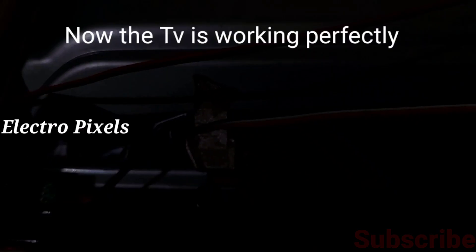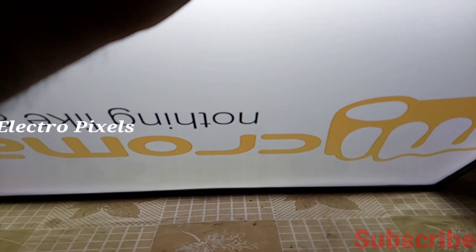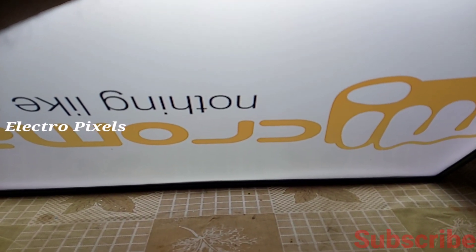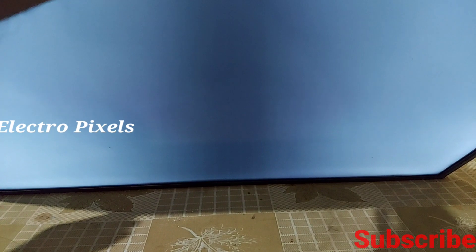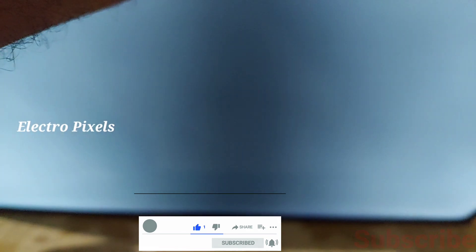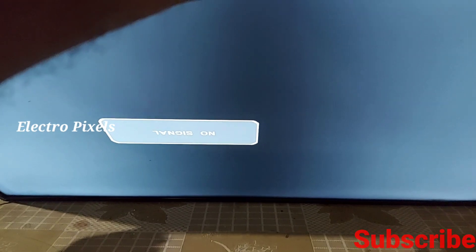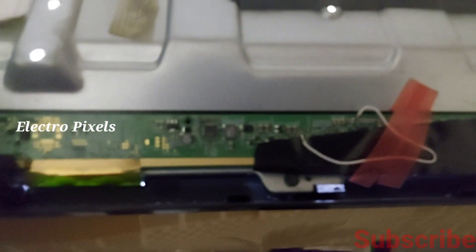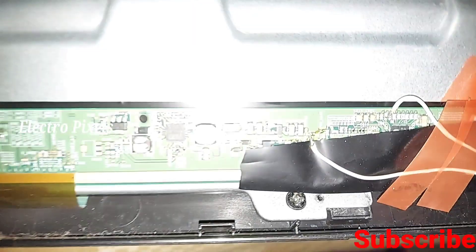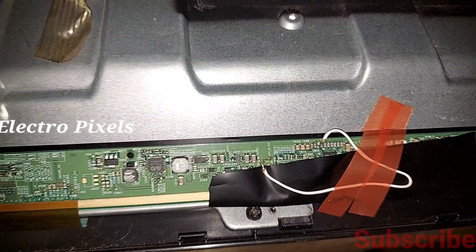Now the TV is released from standby. Let's turn on the TV and check. Yes, you can see the picture is okay — there are no vertical lines and no double image. The TV is working perfectly and the complaint is successfully solved.